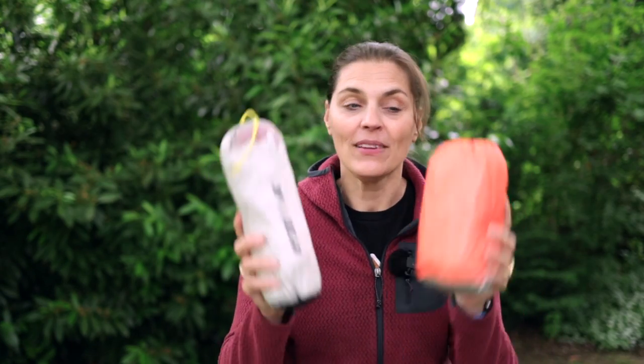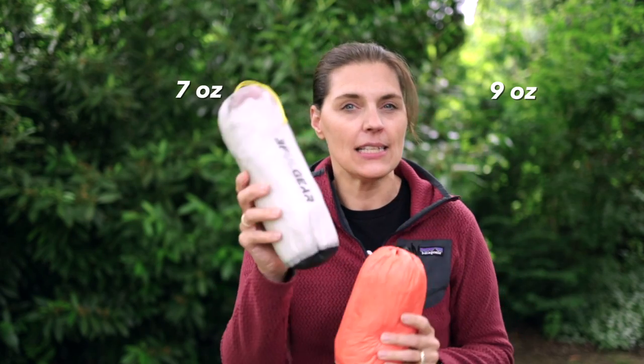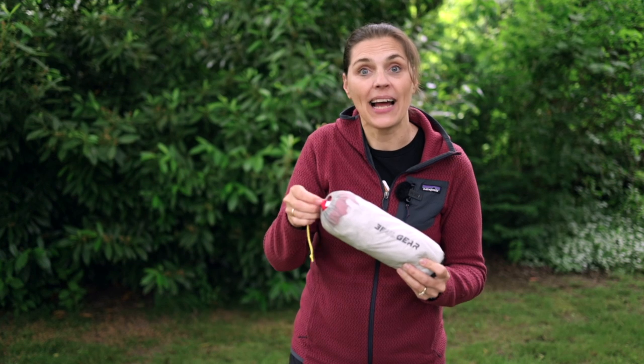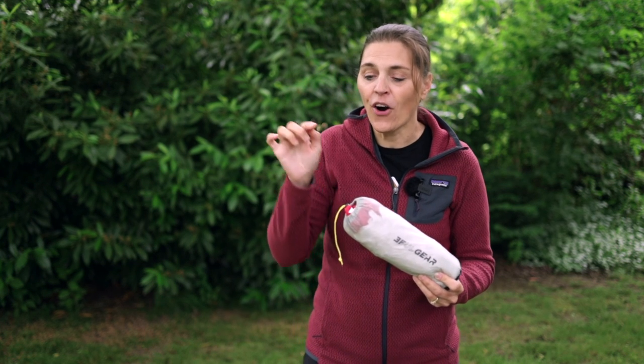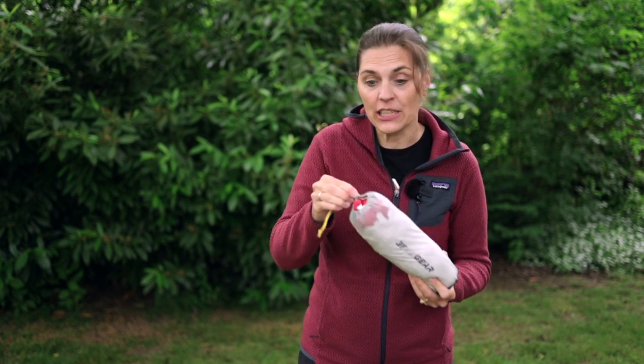Both bivys are pretty small and very comparable in weight — this one is 9 ounces and this is 7 ounces. The stuff sack is a lightweight ripstop nylon and it's actually pretty hard to get the bivy back into it. Let's take a closer look at the bivy itself.